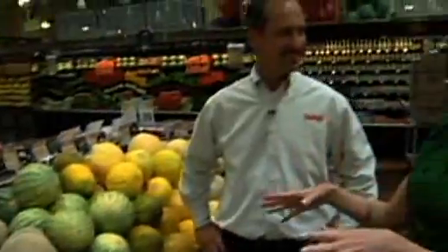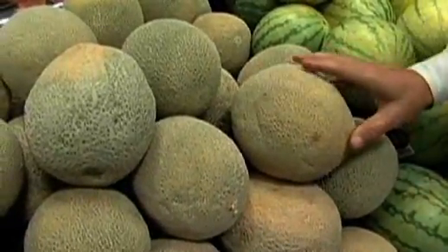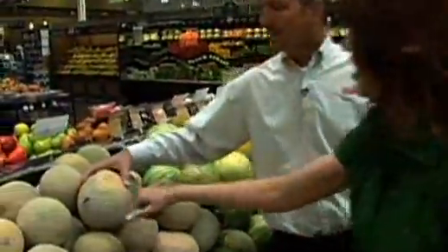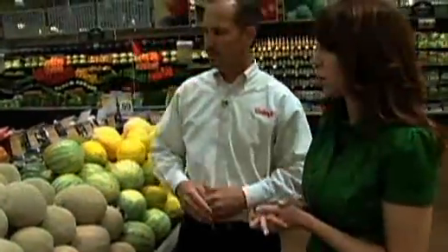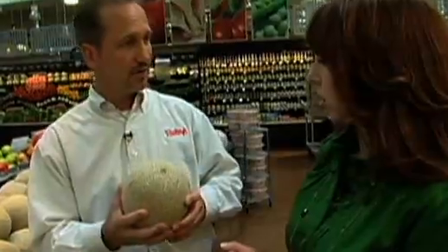Now we're on to the melon area. For a good cantaloupe, a lot of it's based on the skin — you don't want to see any blistering or wrinkling. You want a nice, consistent, round, firm, heavy, dense piece of fruit. A flat discolored spot is just from where it sat on the ground and wasn't exposed to light — it's still good. Make sure there's no cracks or breaking down or rubbing of the skin. And it should smell like a melon — if they're at room temperature, you can actually smell the cantaloupe fragrance. A nice, strong cantaloupe fragrance means it's going to be a good cantaloupe.